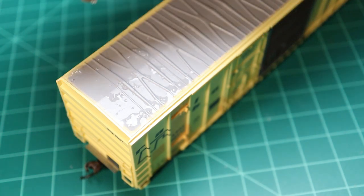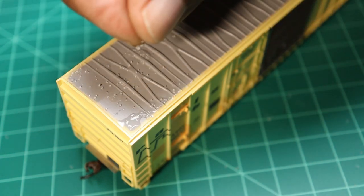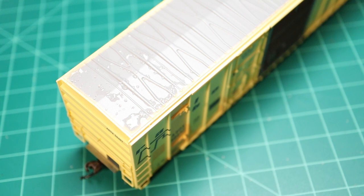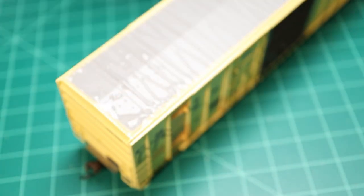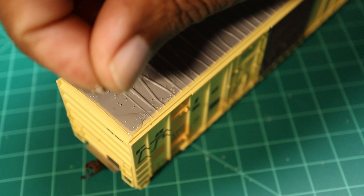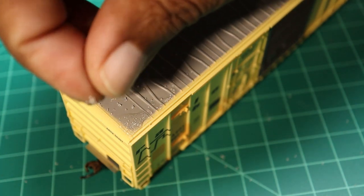Here you can see I'm sprinkling some of that salt on there. Those were two different types of salt — one was kosher, and the other was just regular table salt. The difference is the size of the granules, so you can get that variety of different sizes of rust, if you will, and how it masks it.